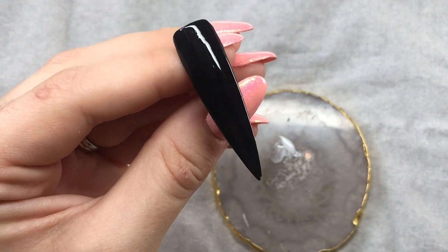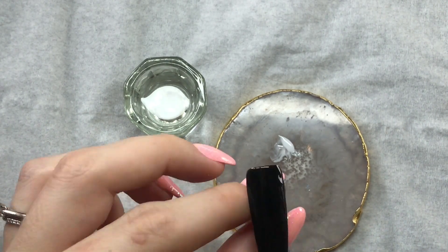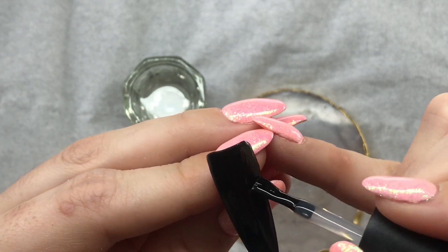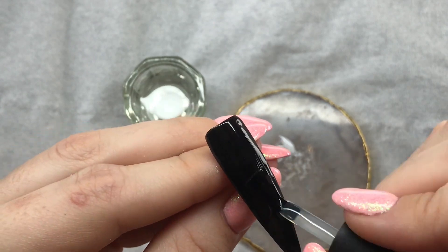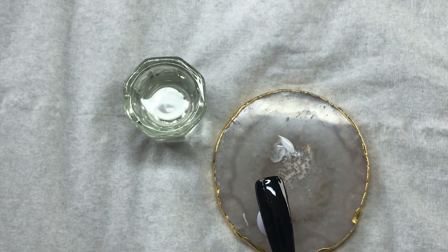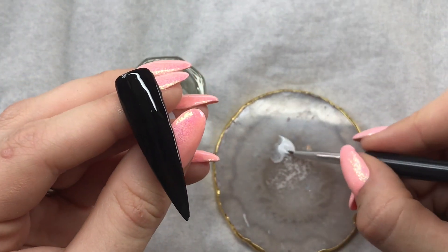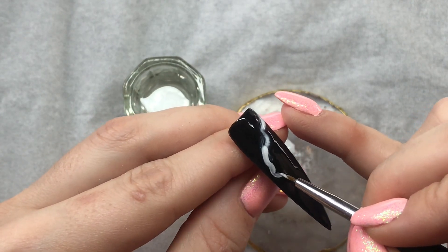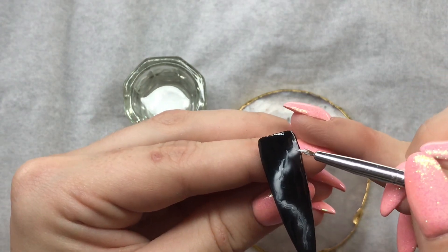And then we're going to do a blooming gel version on this nail. So I've got my Canny Blossom Gel — blooming gel, same thing. I'm just going to do a thin coat of this on the nail. And then we're going to go in with the white gel polish again and just do the same kind of thing. I'm hoping that the Blossom Gel will make this effect for us — we can just kind of go in and swirl some bits.